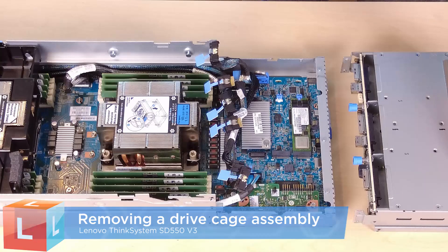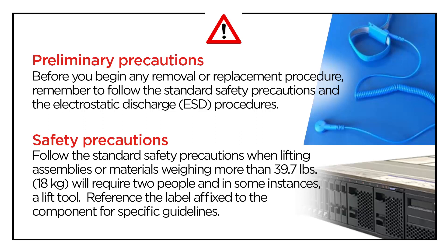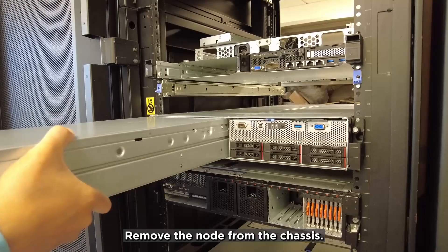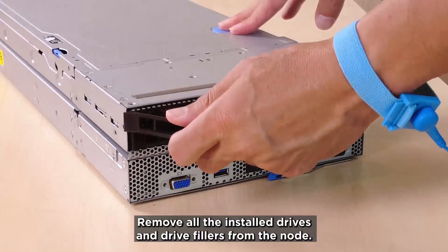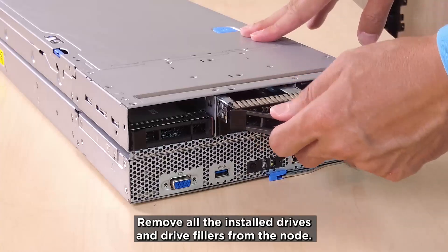Removing a drive cage assembly. Remove the node from the chassis. Remove all the installed drives and drive fillers from the node.